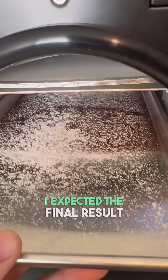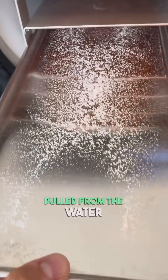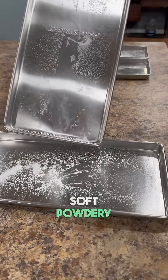I'm not sure what exactly I expected the final result to look like, but it wasn't this. Every drop of water had been pulled from the water and it turned to ice on the inside of the machine. And what was left was this extremely soft, powdery, white residue.